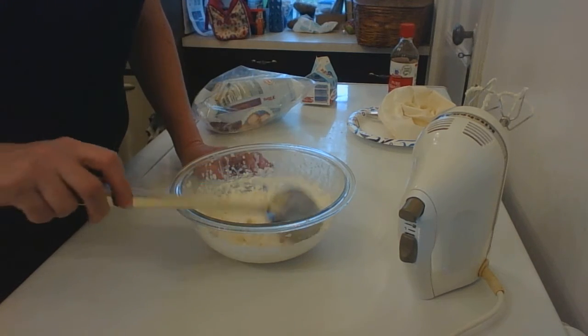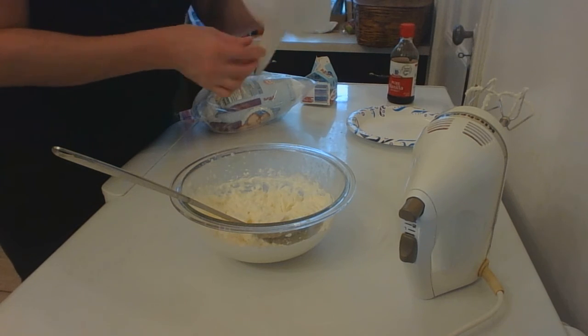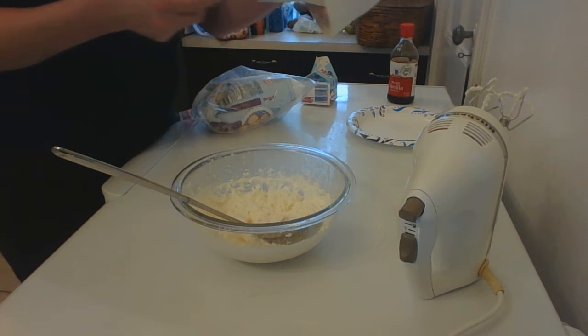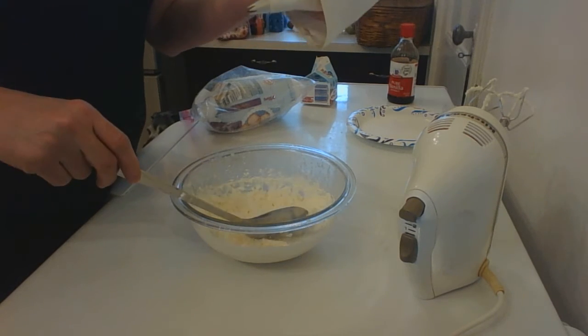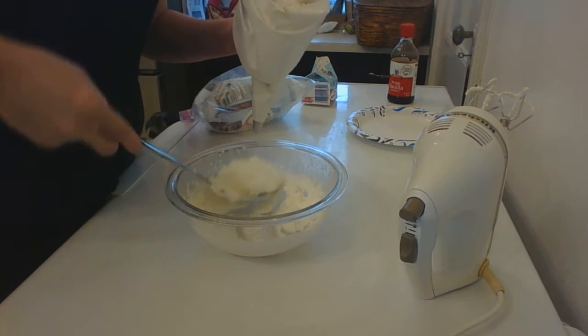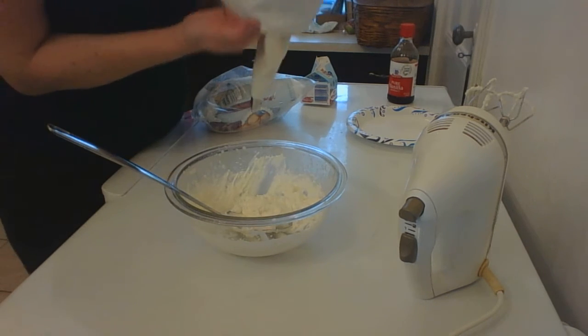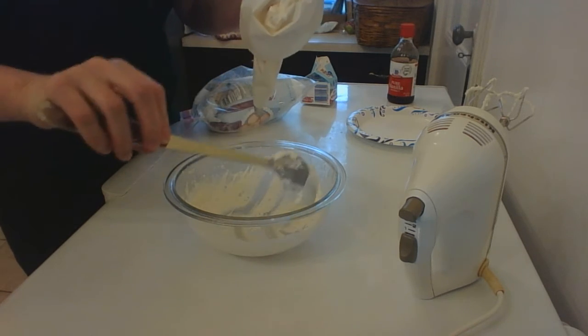It tastes great just scooped out and spread on anything, but I am going to load a piping bag with it today. I've got a piping bag with a 1M tip — that's a large star tip — and I'm just gonna scoop that in there. I fold it over the edge of the bag so I can scoop it in nice and cleanly.